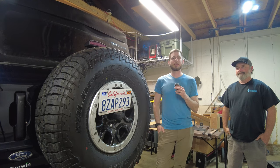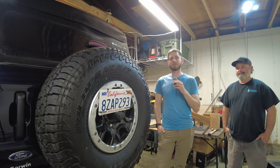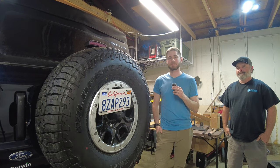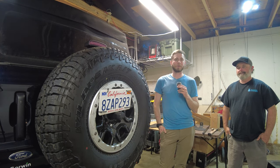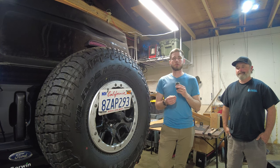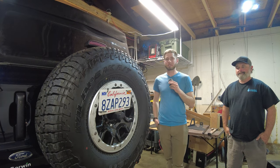I want to preface this by saying I intended from the get-go to run Hammerbuilt products. I reached out to Tyson because their product interested me so much — I'd been looking for months for the proper system to run 37s. I decided on his system, reached out, and while we were talking about Gold Country Broncos and my goals, he offered to just send it to me to show you guys what they're about. So I'm excited to do that in this video.